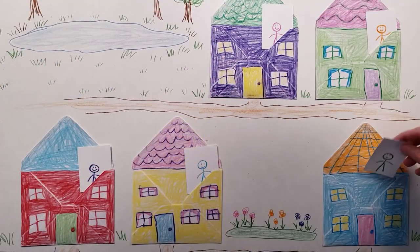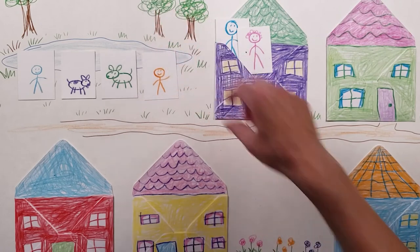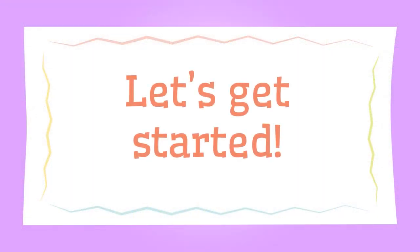My hope is that this series will inspire many more ideas you and the child can create and enjoy. Let's get started!